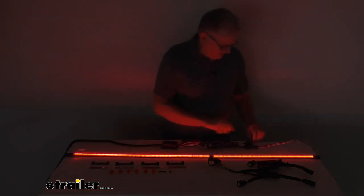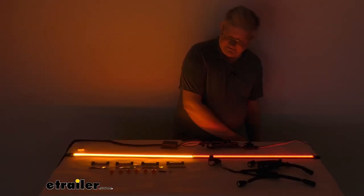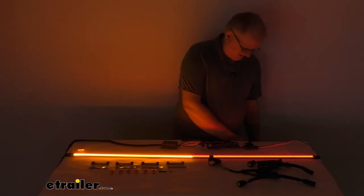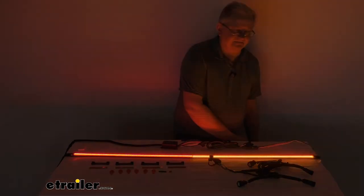When you go for the turn signals — if you do the driver's side or left turn signal, you can see half of the bar with amber lights at the very bottom light up, letting you know you're making a left-hand turn. And for the passenger side right turn, the other half will light up when the turn signal is activated, again with amber lights.